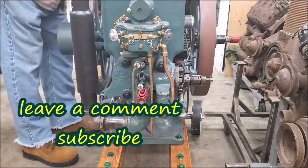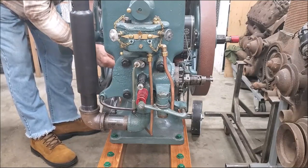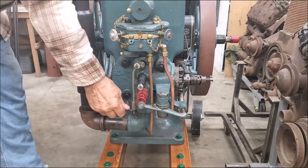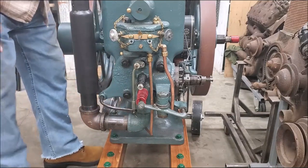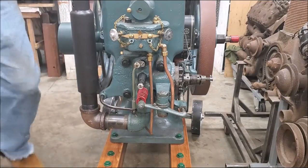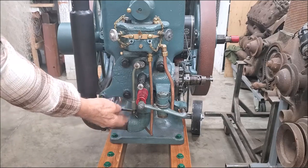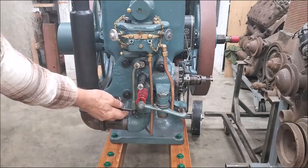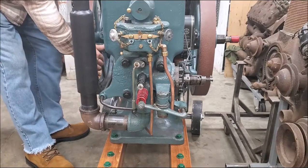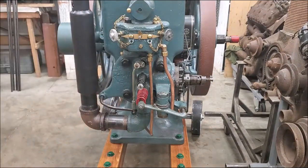This being the same principle — when those weights relax — this being the same mechanism, looking at it straight from the front, this is what is happening inside that LB crankcase. Leave a comment, subscribe, and we're going to make some gaskets now.